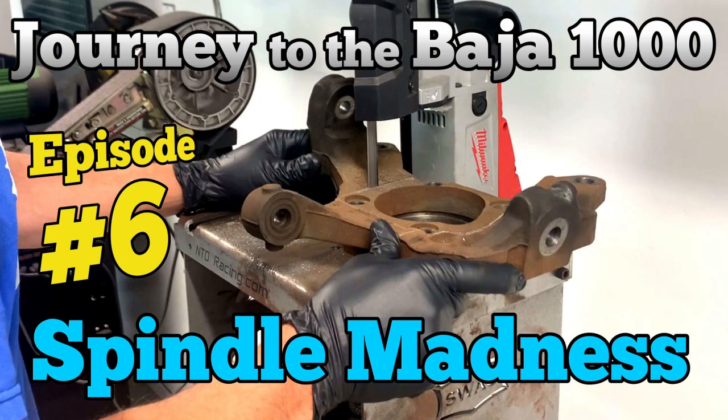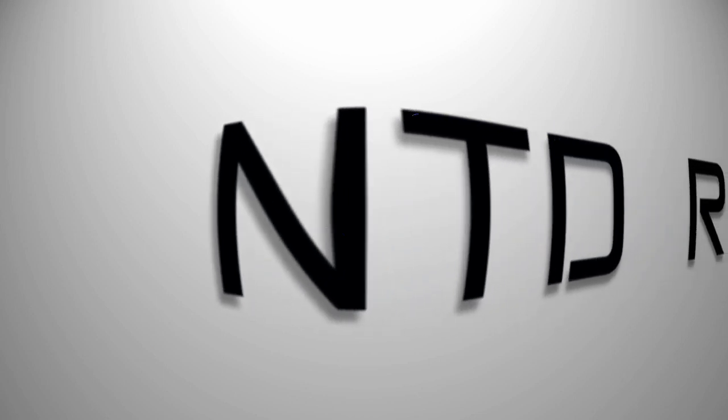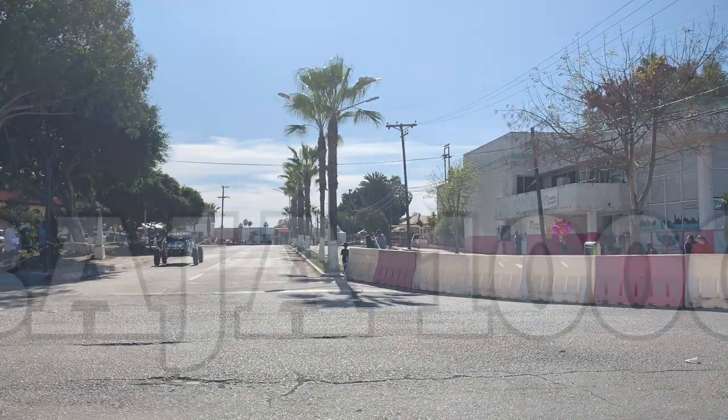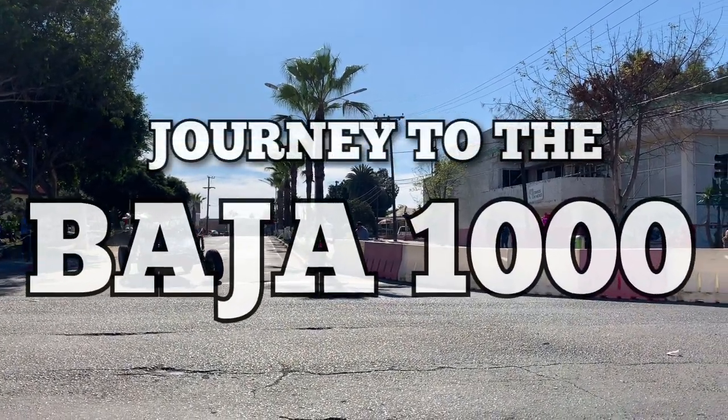In this episode of The Journey to the Baja 1000, we're taking the used brakes and hub from the Chevy Silverado and making custom spindles for the J10 race truck. You're watching The Journey to the Baja 1000.